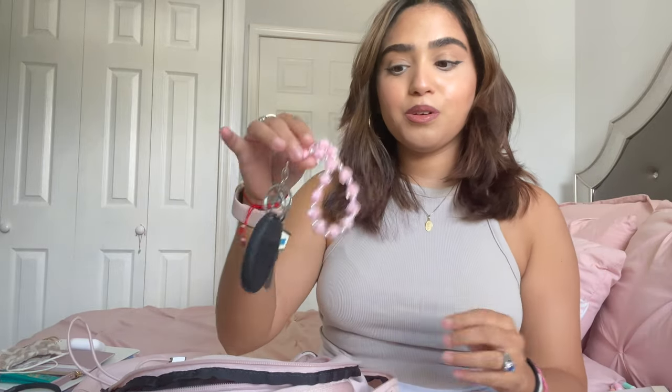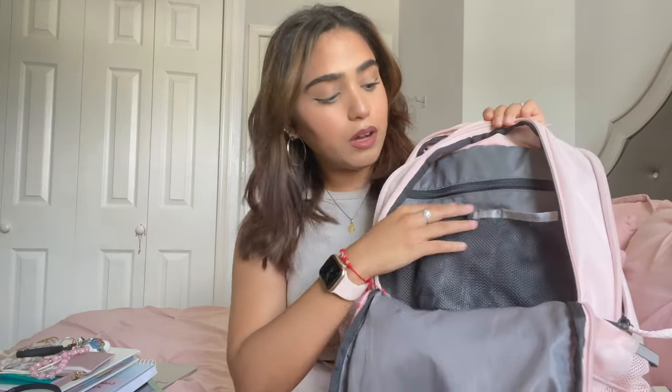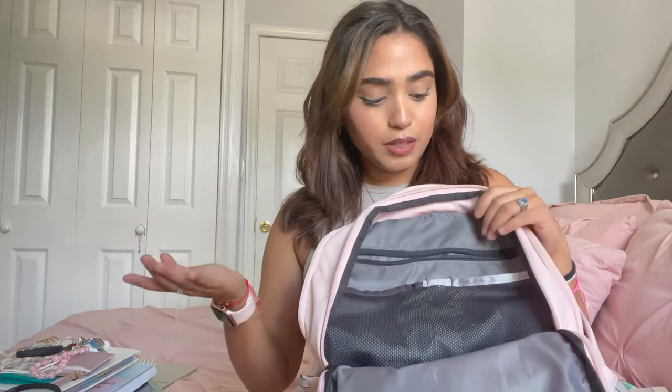The small compartment has two big pockets, two little pen/pencil slots, and a zippered inner pocket for more private or valuable items. In that zipper pocket I keep my vaccination card — you never know when you'll need it — and some little spirit mints my grandma gave me when I had a bad cough. I got them in the Dominican Republic. I also sometimes keep my wallet and keys in this section.